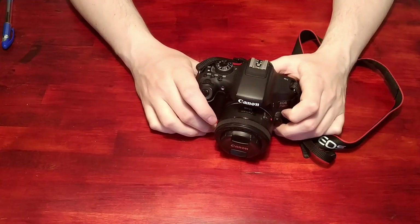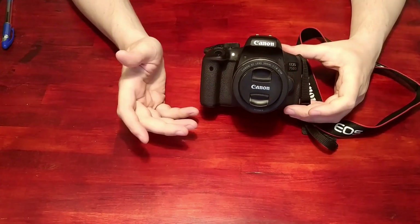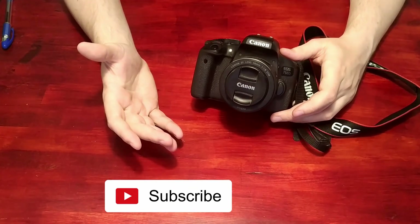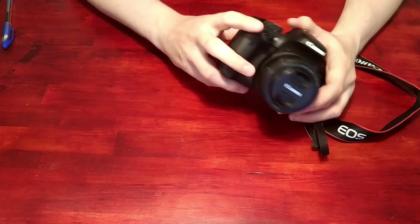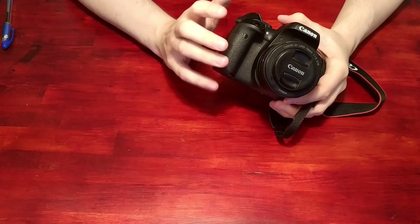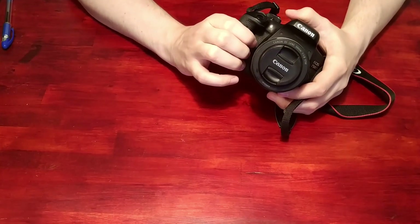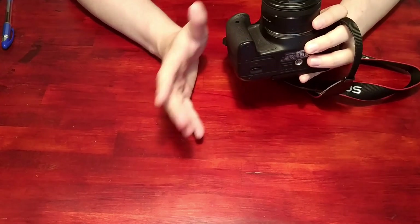Hello! Today we're going to solve a problem I've had for a long time when it comes to ergonomics and DSLRs. This is the camera I usually use — it's a 750D, which is kind of an advanced beginner's model. I've been shooting photography for more than 10 years, but I still like these models because they're small enough to bring around and not overly expensive. The problem is that I have fairly big hands, and when I grip this, my pinky is missing and my fingers don't grip in a natural way.